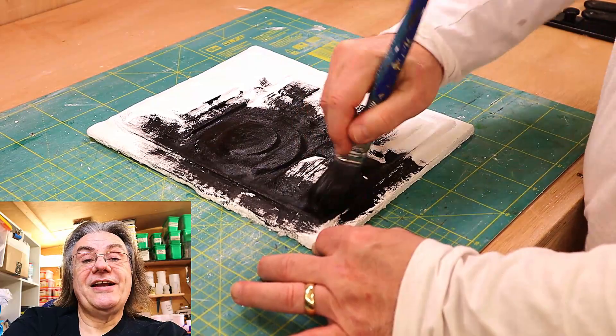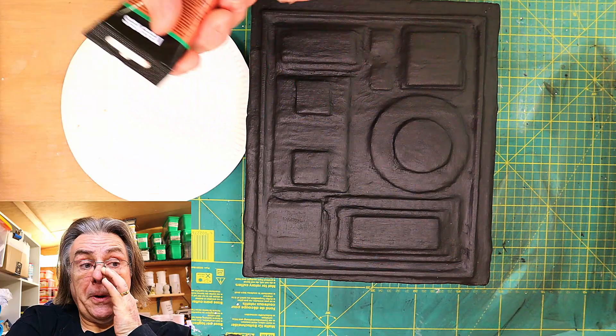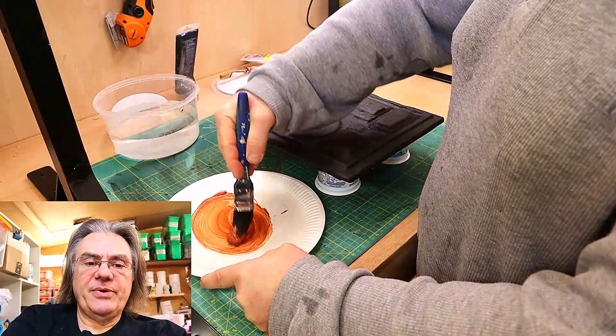Now I am quite meticulous because I don't want to leave any little bits where the white is showing and now what I'm going to do is I'm going to go over it with a colour wash of this bronze metallic paint.